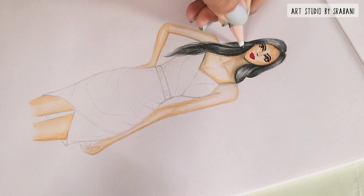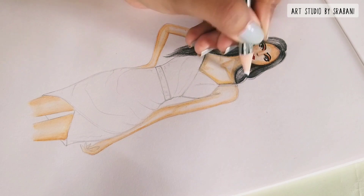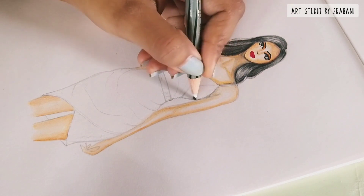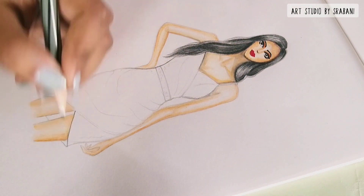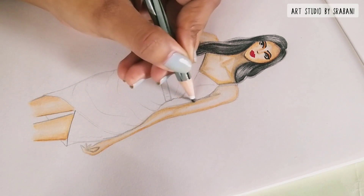You can add some fine lines of hair, which will give a more natural look to your hair. You can also use the black pencil to give some shadows and lines to your hands and legs.